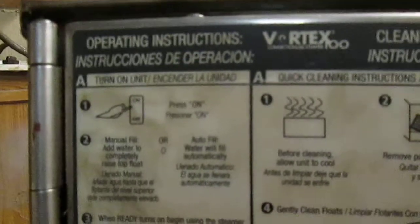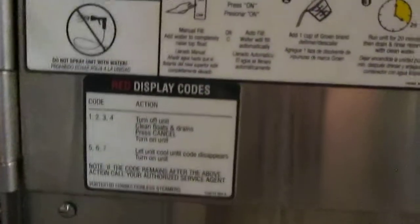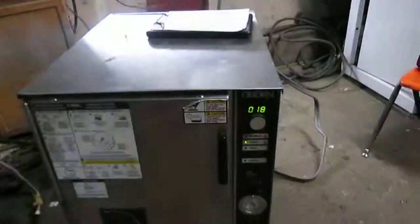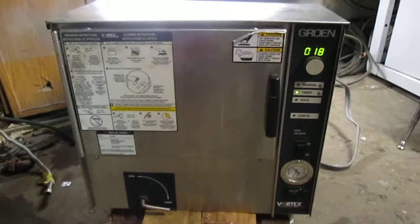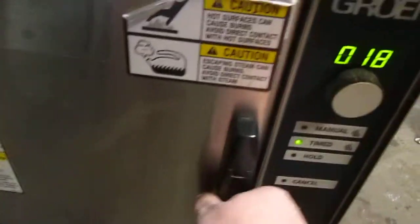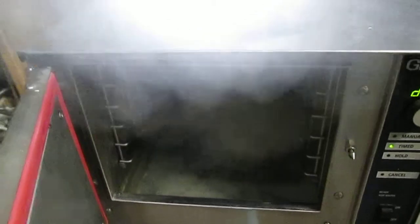This has your operating instructions here, which is handy. And now you do know — or they do know — that you're going to have a plug on this, right? Well, you just told them. It has to be hard-wired. Well, it doesn't have to be. It's hot, and it's got to be.